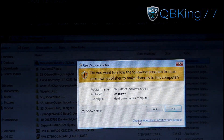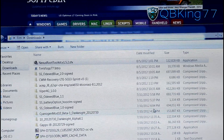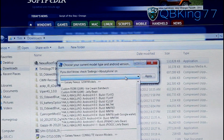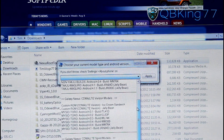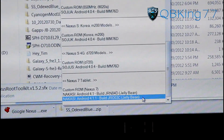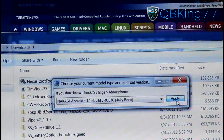Once it's installing, it brings up a User Account Control prompt — go ahead and hit Yes. Then in the upper left-hand corner of your PC, a small screen pops up asking you to choose your current model type and Android version. Scroll all the way down and you'll see Nexus 7 Tablet. The latest version would be 4.1.1, so go ahead and select that and hit Apply.